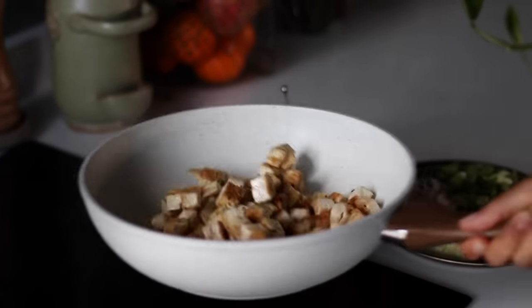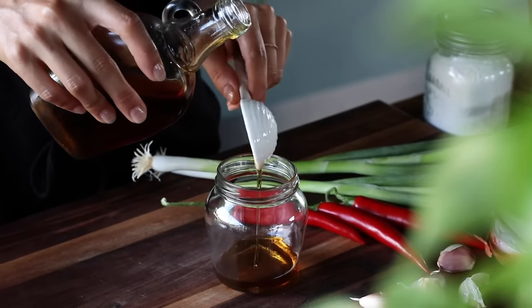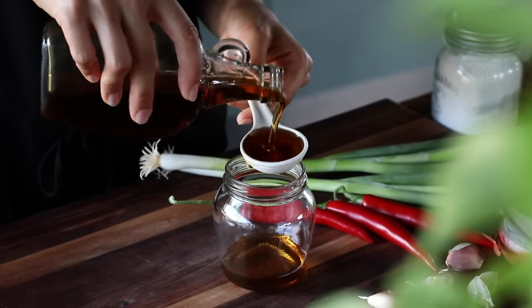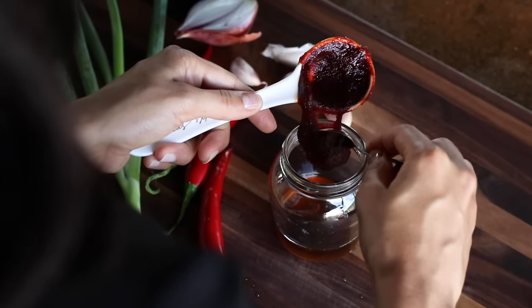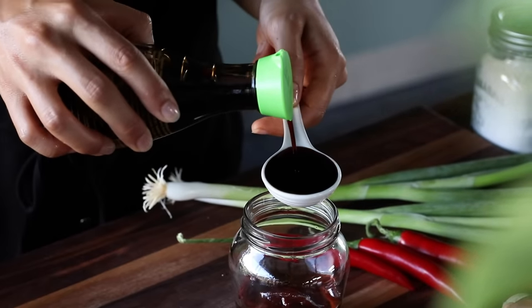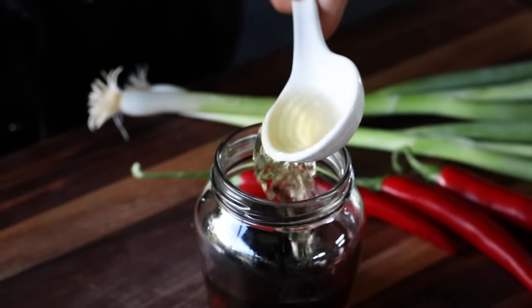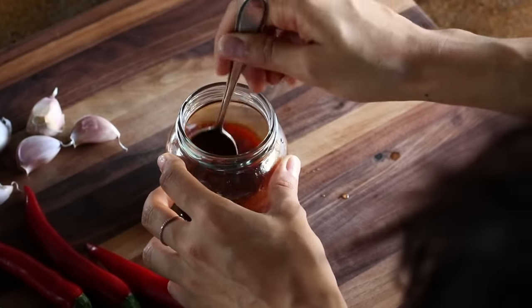While the tofu is cooking, we're going to make the sauce. To a jar, add two tablespoons of maple syrup, a tablespoon of gochujang (a Korean chili paste, or feel free to use any other hot sauce), a tablespoon of soy sauce, and a tablespoon of rice vinegar. Give this all a mix and set it aside.